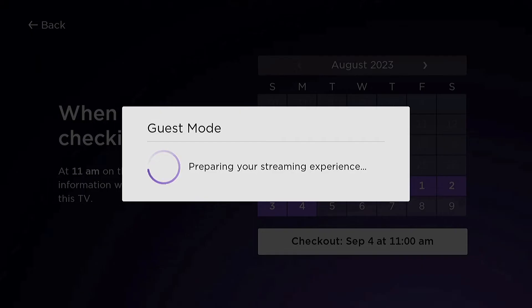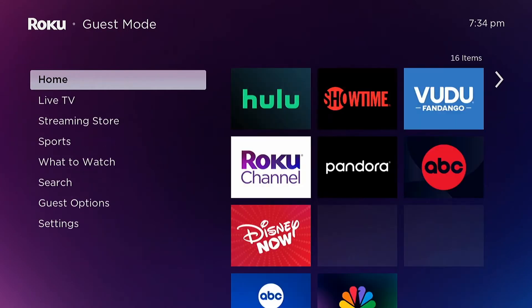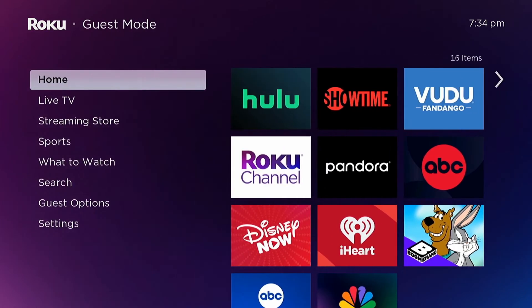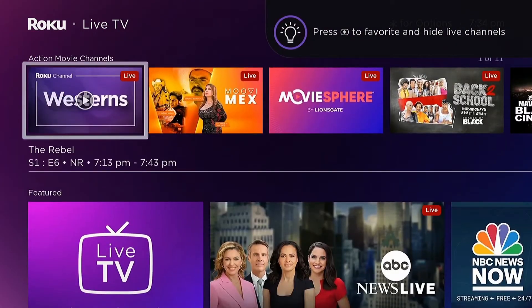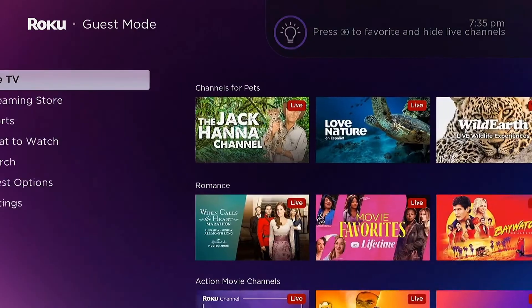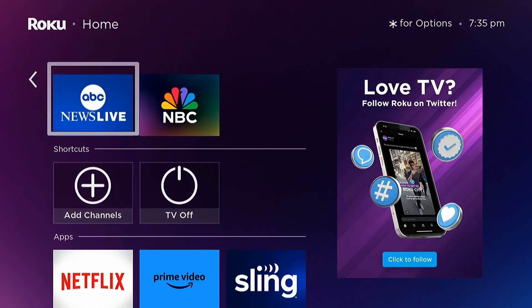In guest mode, your guest will have a basic set of apps. They can change things to their liking, add channels, and pretty much do anything you can do even if you're not in guest mode. The only thing is the settings will clear out at the end of the time period that guest mode is set for.